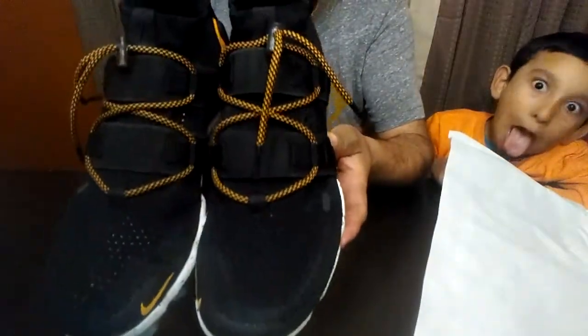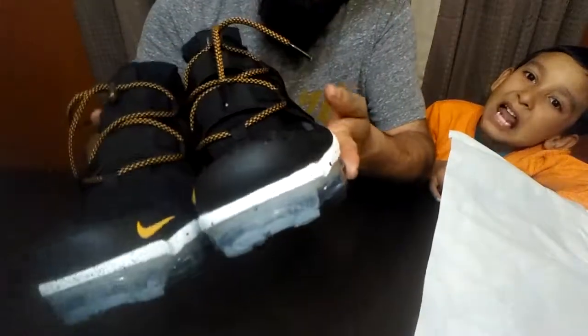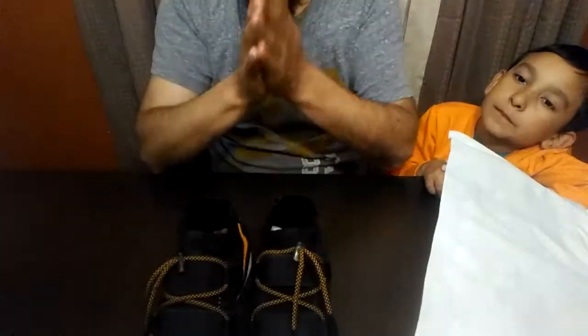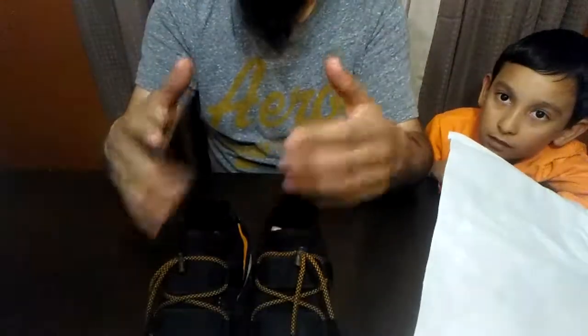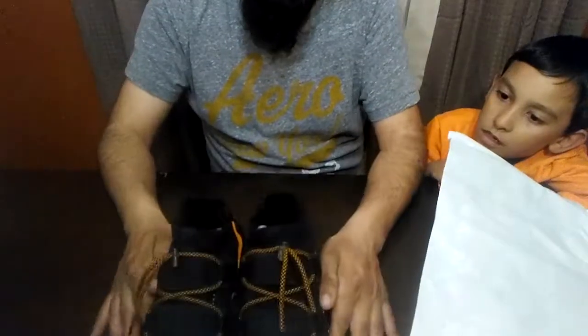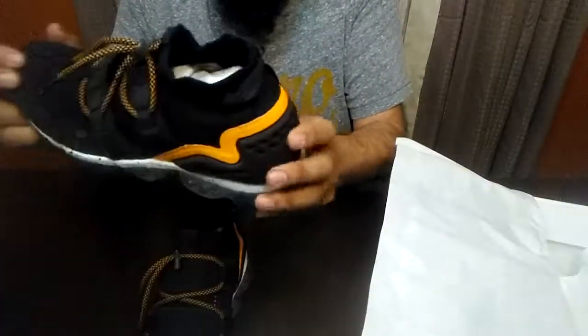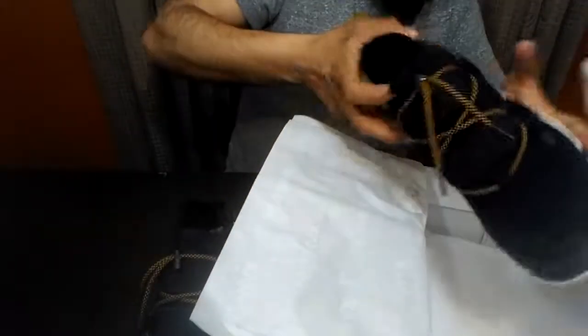If you need those kind of shoes, just let me know. Hit me up on my Instagram or leave a comment down below. Like the video, share the video, and subscribe — let's grow together. I hope you like what I'm doing, man. Any suggestions, I'm always open to do something different for you guys. But look at these shoes, bro — beautiful. VaporMax.